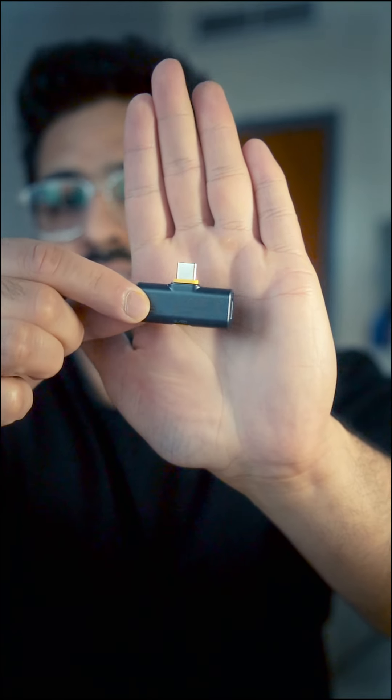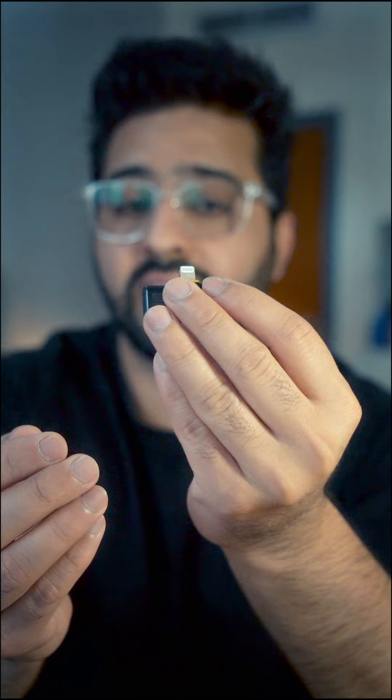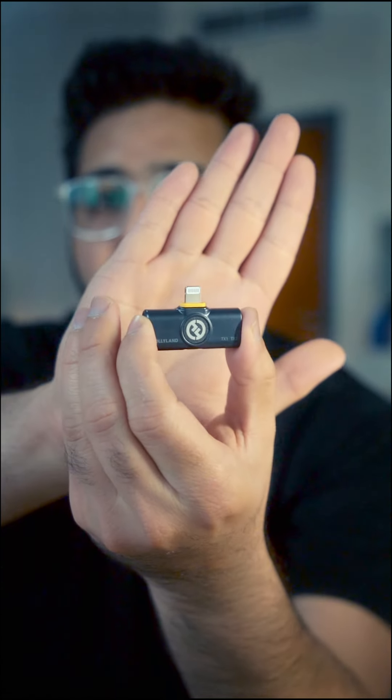If you want to connect via wire, there's an attachment for that too. For mobile, you get a USB-C connector for Android phones and a Lightning connector for iPhones — and there's also one for MacBooks. Last but not least, you get two dead cats, which are pretty soft to hold.